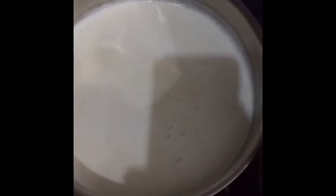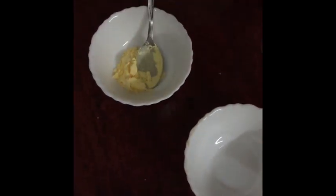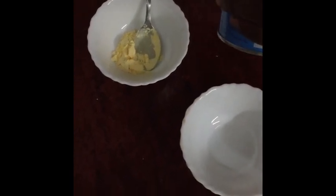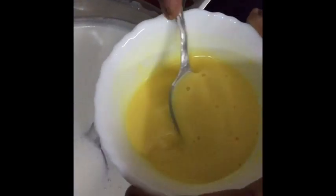The almonds are ground and being mixed with the milk. Now I am taking 1 spoon of custard powder and 1 spoon of condensed milk and adding both to the milk.